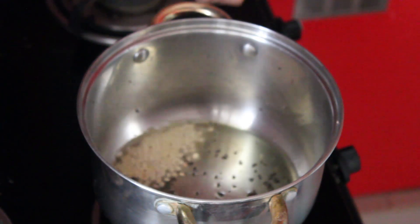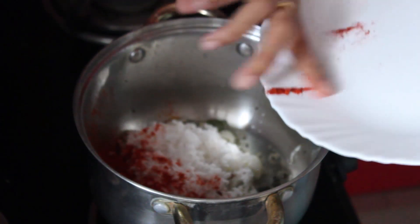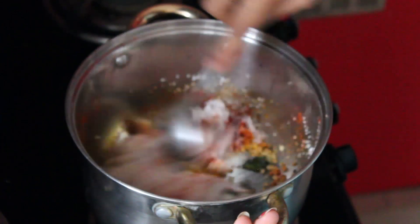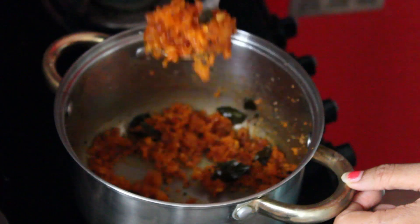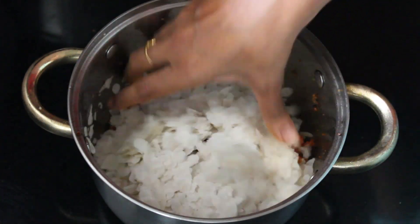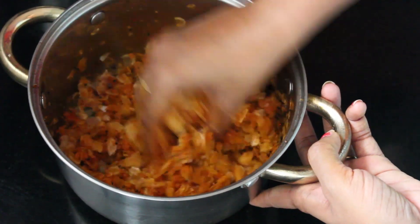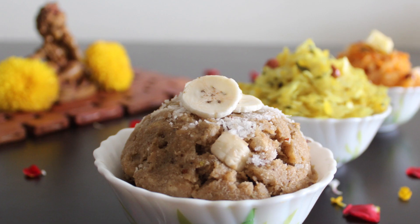Add curry leaves, then add coconut, chili powder, salt, and sugar, and fry till the sugar melts. You can add chopped onions before adding coconut and it tastes even better, but as I'm making this for Chandi Masa, I'm skipping the onions. Turn off the flame and let it cool. After cooling, add poha and mix well. Finally, add the fried groundnuts.